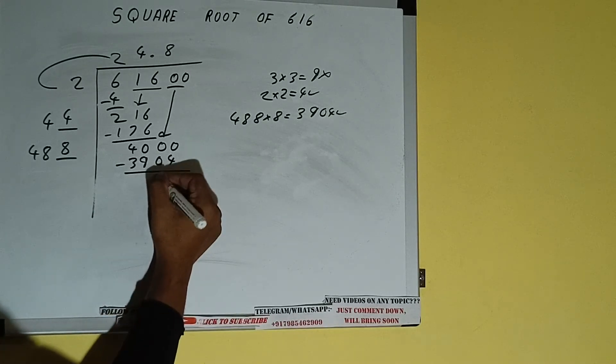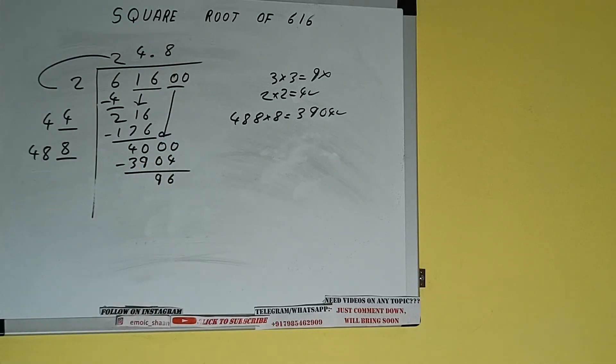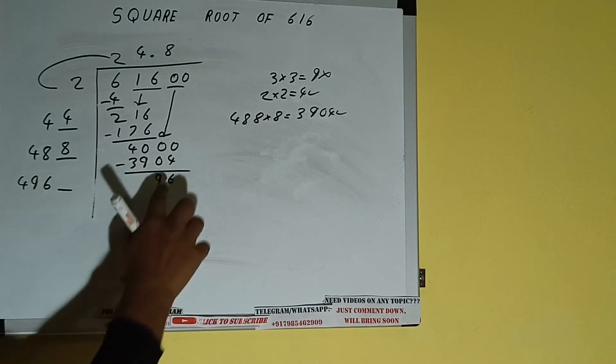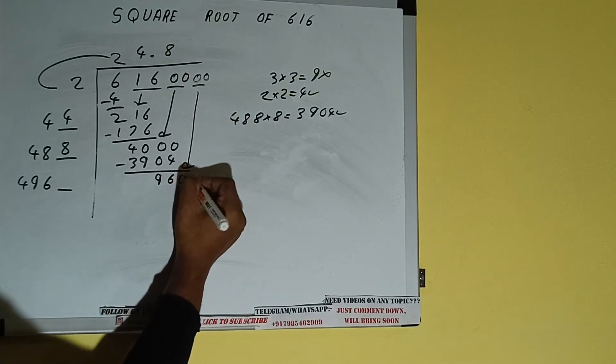We'll be left with 96. Now 488 into 8 we did, so add both: 488 plus 8 will be 496, and one digit extra. This number we need to make it big, so bring the next pair of zeros down.